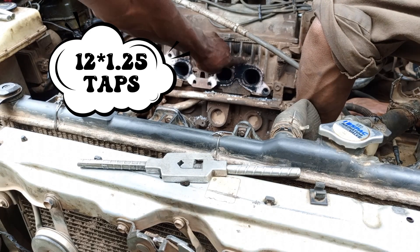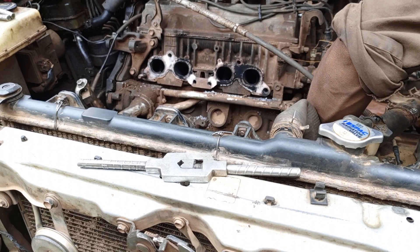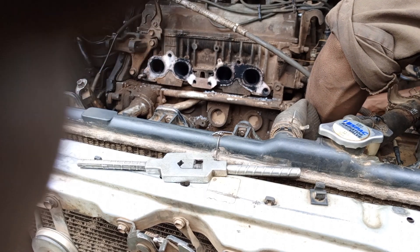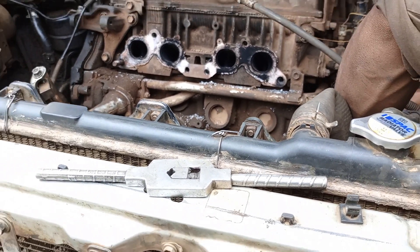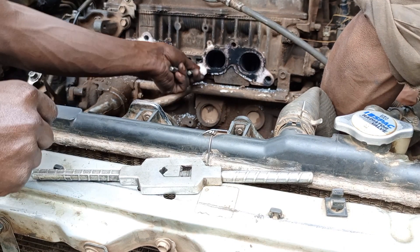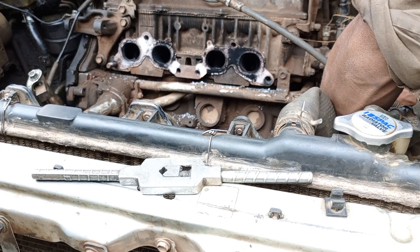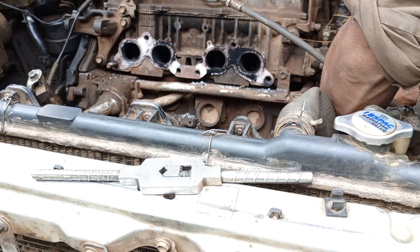We are going to cut 12 millimeters inside this hole, because the original bolt is 10 millimeters 1.25. We are now going to put 12x1.25 on the spanner, which is 17 millimeters. Let's go and watch very carefully.